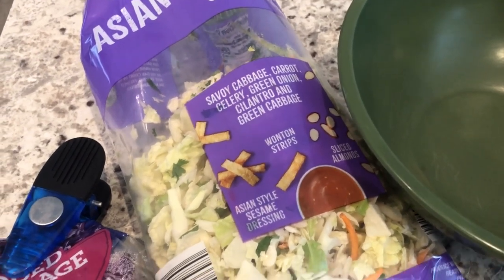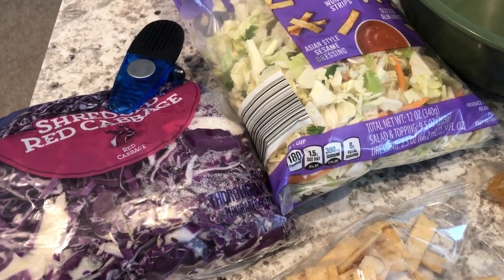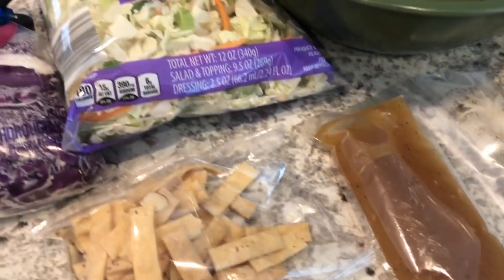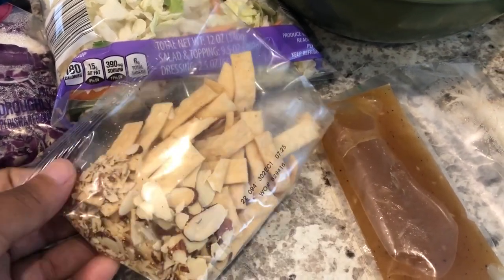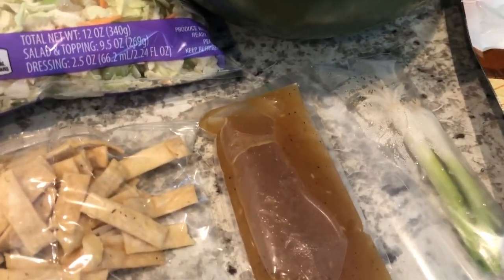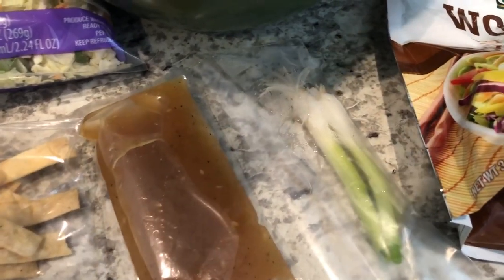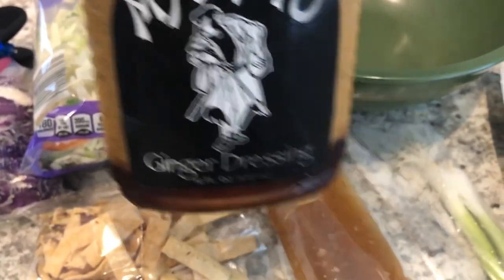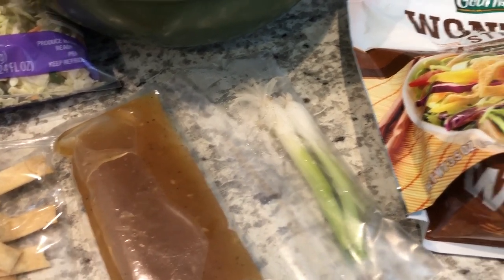I'm going to have half of this bag, and then I have some shredded red cabbage I'm going to add because I love red cabbage in my salad. The salad kit comes with a package of wonton strips and almonds, so I'm going to have half. The salad dressing is a little bit sweet for me, so I cut it with this ginger dressing that I absolutely love.